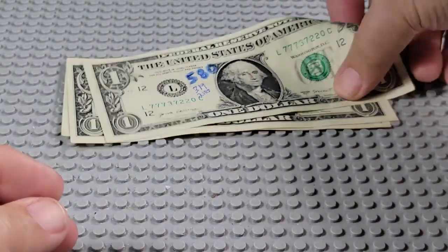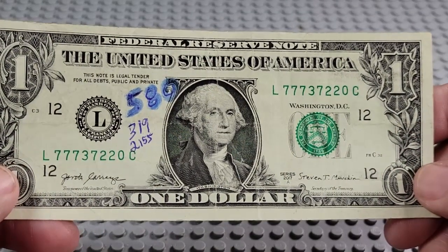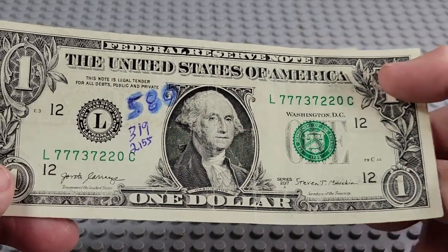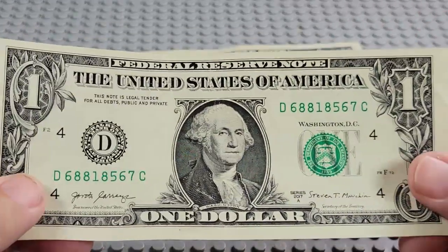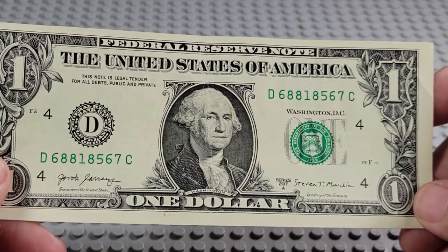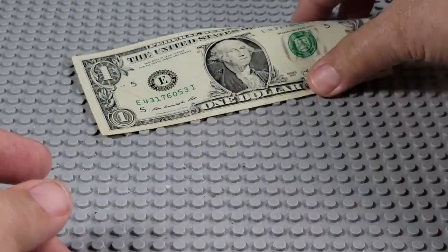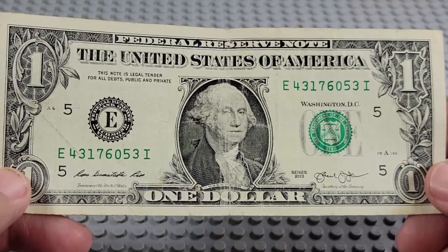2017A — well, this one's marked up, isn't it? Wow. 2017. L and a C. One, two, three, four sevens. Two twos.